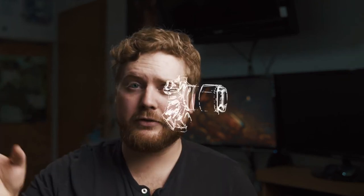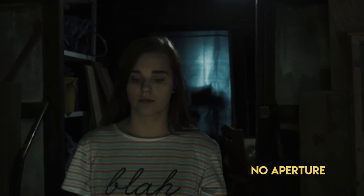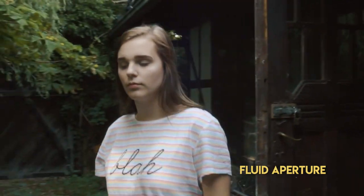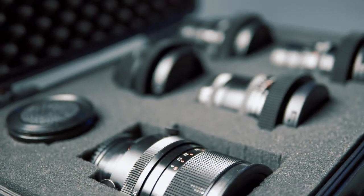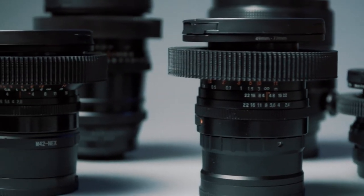Last but not least, when you convert to cine style you have fluid aperture control, which comes in handy — for example in a scene where you go from outside to inside or the other way around. More light control means better movies, which means you get your Oscars soon. And the final pro argument: the whole set is so affordable. For 900 euros you normally get just half a Sony lens, but here you get a whole set of Zeiss prime lenses which are just amazing.